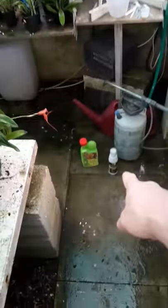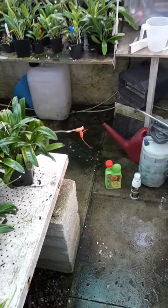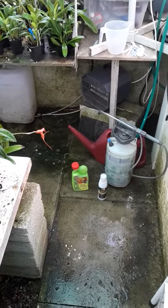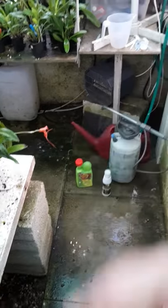Then a week later, like I said, I'll go with the SB and do exactly the same thing. After that, the SB Plant Invigorator I might do once a month. And then in three months' time, the Bug Killer will come out again.